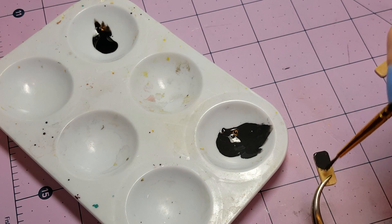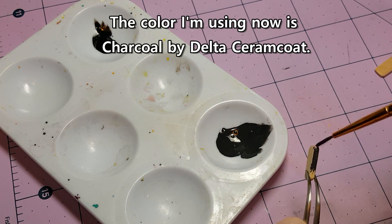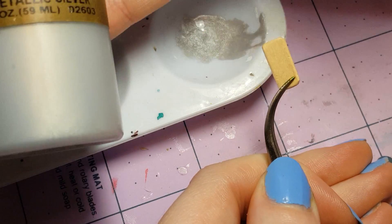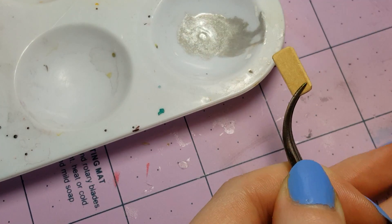Originally I had mixed up some black paint for the phone, but I think I'm going to save that for the screen instead. And then I made a second phone, and I'm going to paint it silver using metallic silver paint. Again I've watered down my paint a little bit.